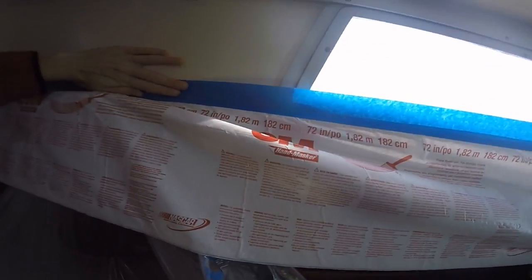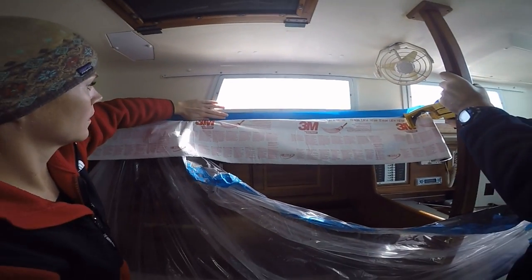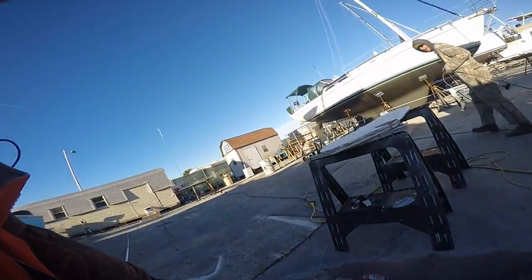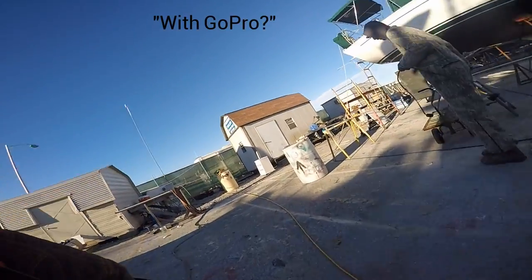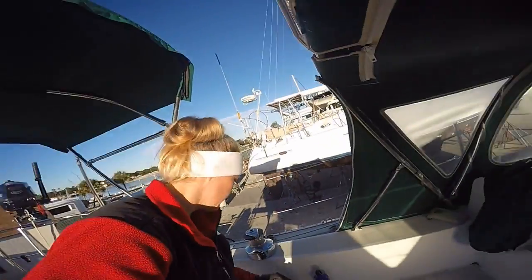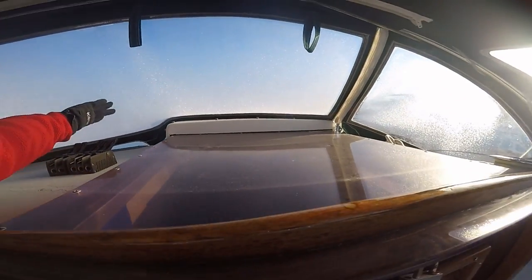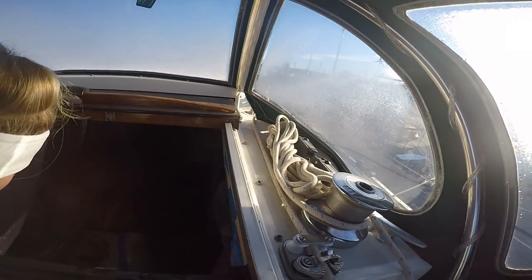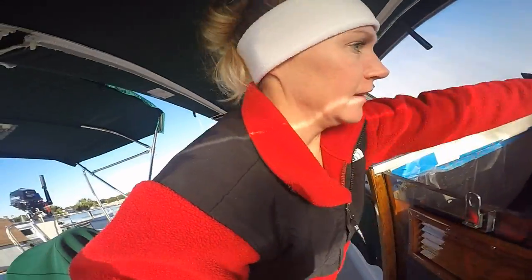Bright and early the very next morning, I was clocking in at the shipyard. Video Annie reports for duty. She's coming with me — she thinks it's funny I have to go to work at the shipyard. It was cold; we had frost on the windshield. Let's check on our lovely boat and get to work.